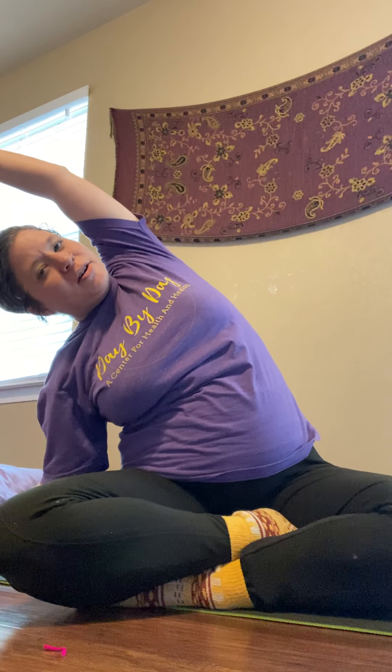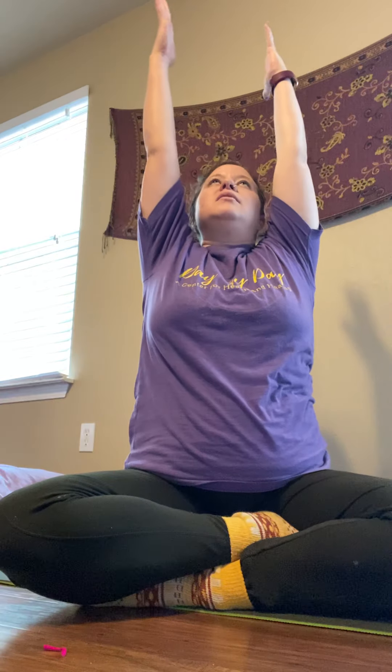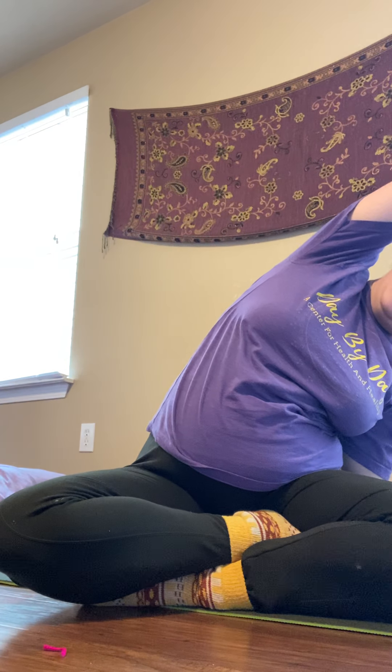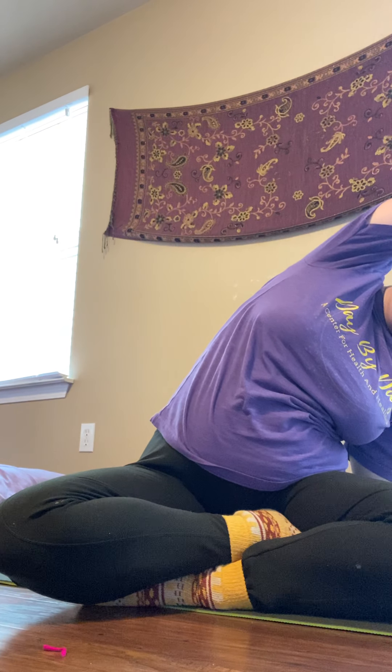Gently noticing where you are holding tension and tightness in the body, where you feel pain or discomfort. Breathing in, breathing out. Let's invite those tight, tense muscles to settle and relax just a little bit, feeling the shoulders dropping towards the earth with gravity. Feeling the jaws opening and releasing. Noticing the sits bones against the blanket, legs against the floor. Breathing in and out, taking three more deep breaths here.